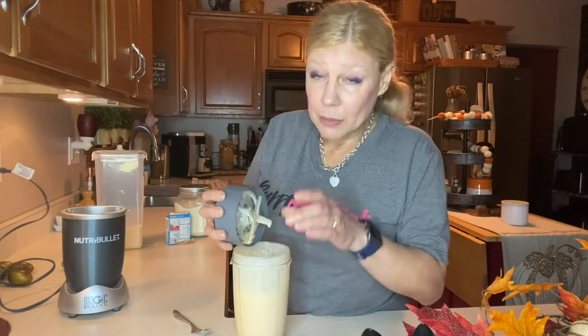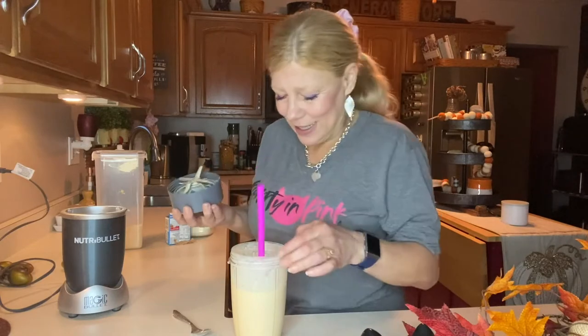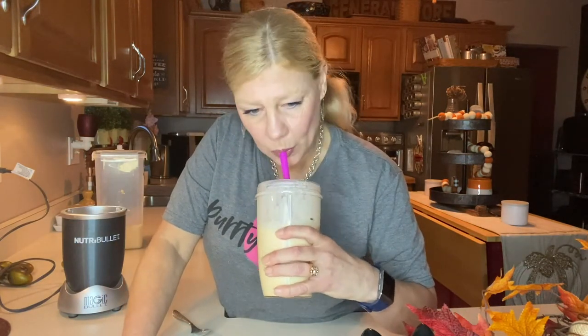If you like it really thick and more milkshake consistency, you are definitely going to want to freeze your almond milk. Don't waste any of it — lick your fingers! And there you have it — just like the inside of a Butterfinger. Delicious, nutritious, over 10 grams of protein, and it gets me ready to start my day.